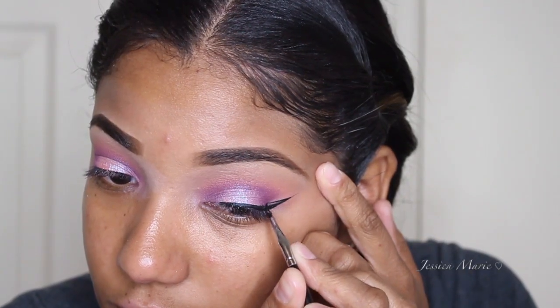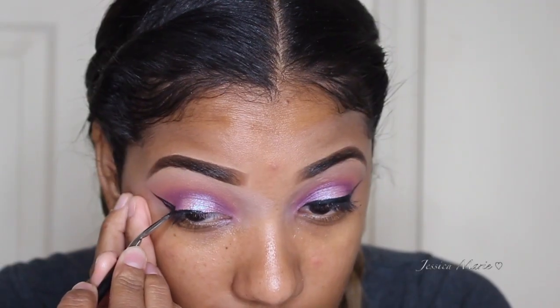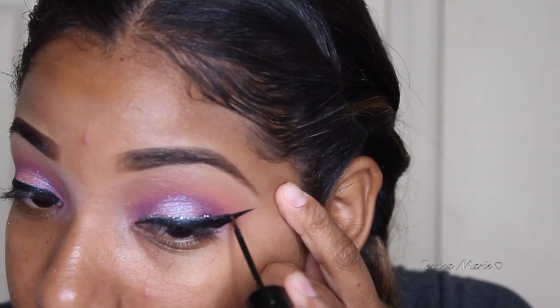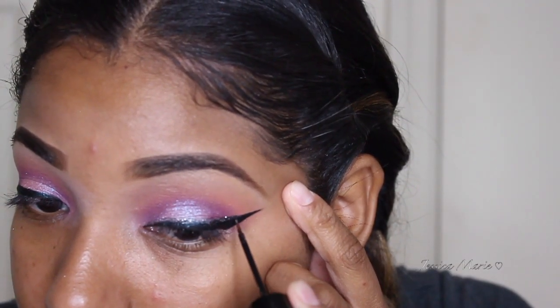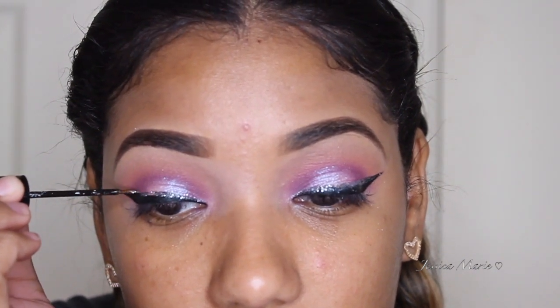So after that, I'm going to go ahead and take some gel liner and apply that to my eye to create a wing — a cat eye. And then I'm taking some glitter liner and applying that right over top of the gel liner. Once I'm done with that, I'm going to prep my eyelashes for some falsies, so I'm just adding a little bit of mascara and then going ahead and applying my false lashes.